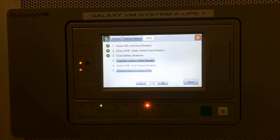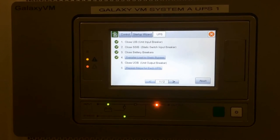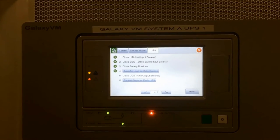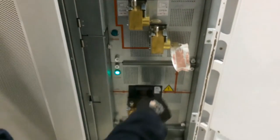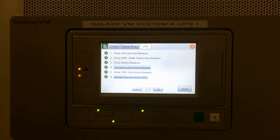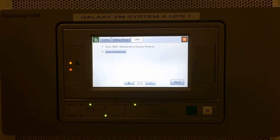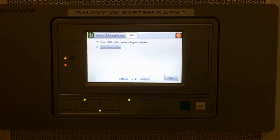It prompts you to start the static switch. Close UOB. It then directs you to the bypass breaker in the cabinet — open that up to take it out of wraparound maintenance bypass mode.